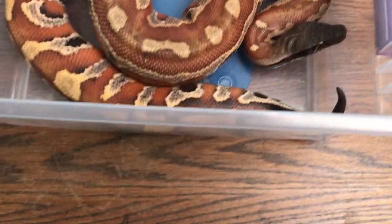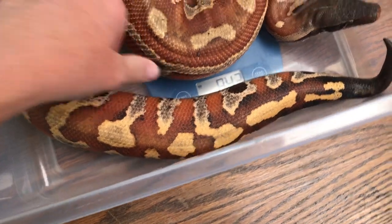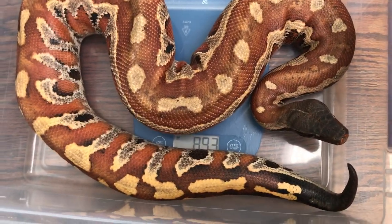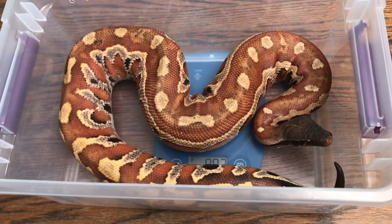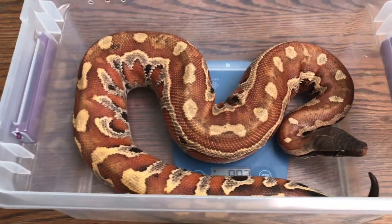Here's our blood python Callisto. She weighs 893 grams — that's really small for a blood python, so I'm hoping we'll see a weight increase here in the next month or two.